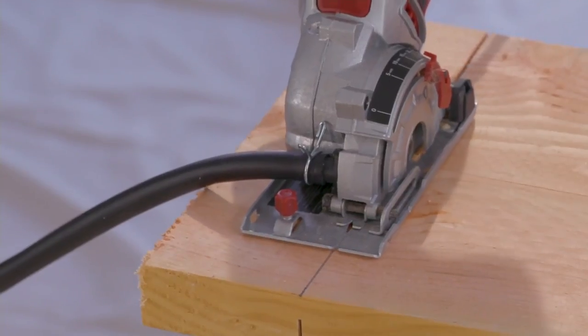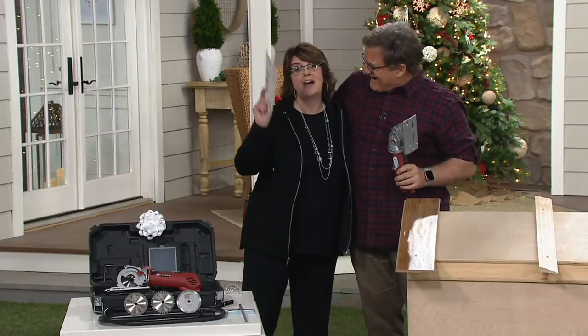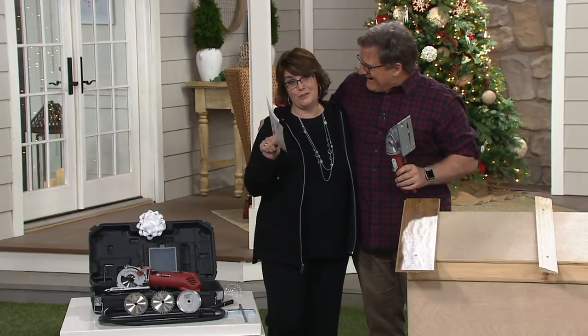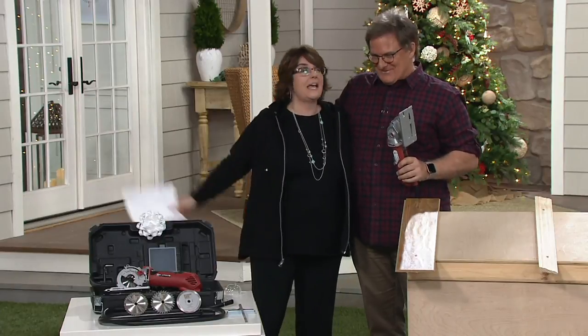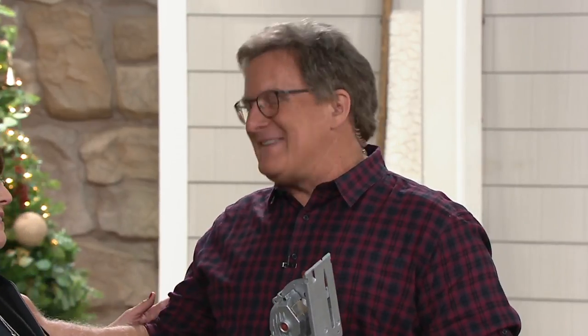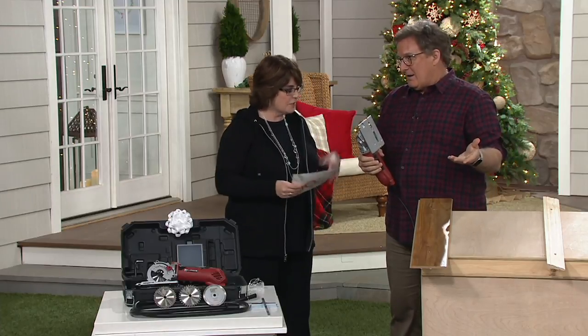I want to say hi to my friend Joe Fowler, because I have known Joe Fowler for a really long time. On the five-year anniversary of Your Home with Jill, 13 years ago, Joe and I did a whole set makeover — we were painting, we were sawing, we did a whole transformation. It's great to see you. You're still bringing us great items for the home. Tell me about this Roto-Razor.